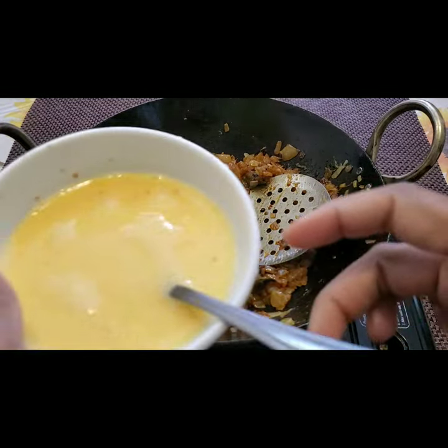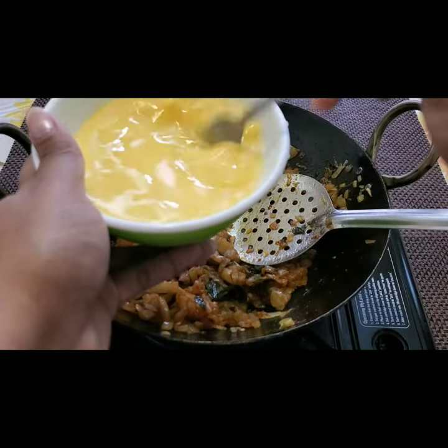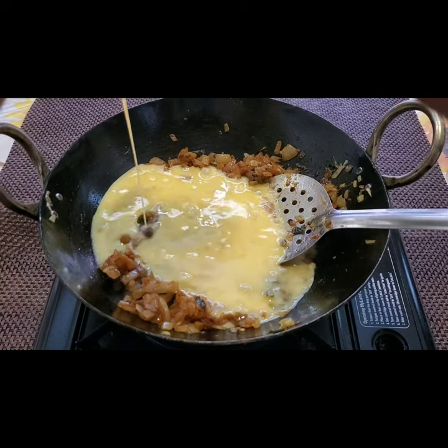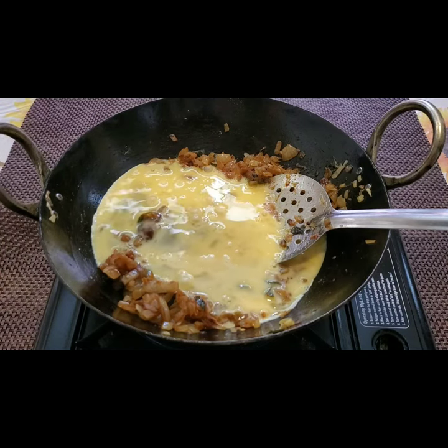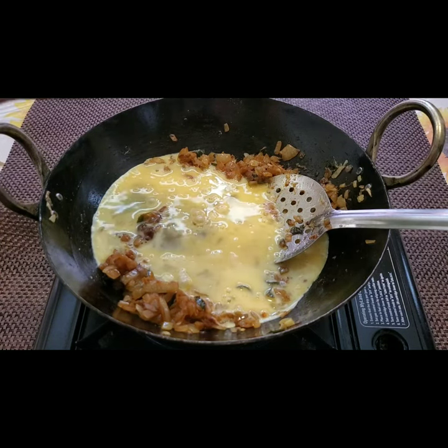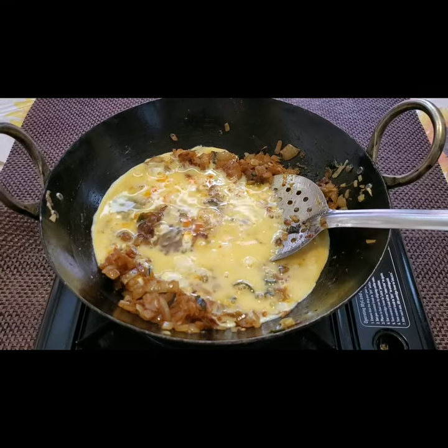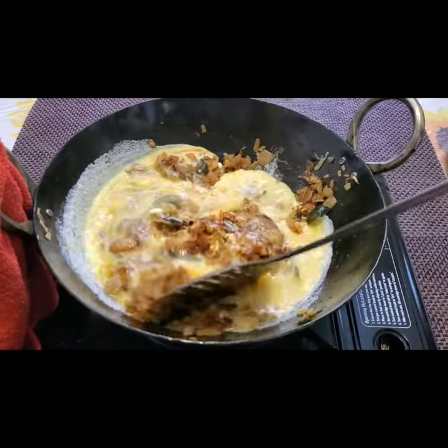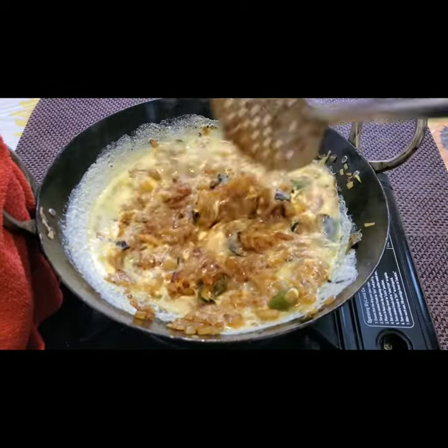Now I'm going to add four beaten eggs — I'm pouring them in. We need to just mix it up well till the eggs are done.